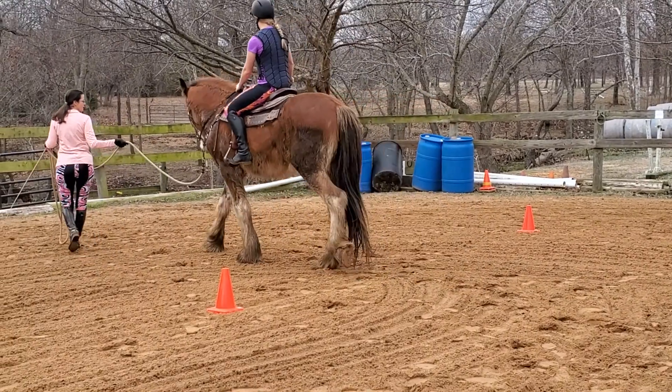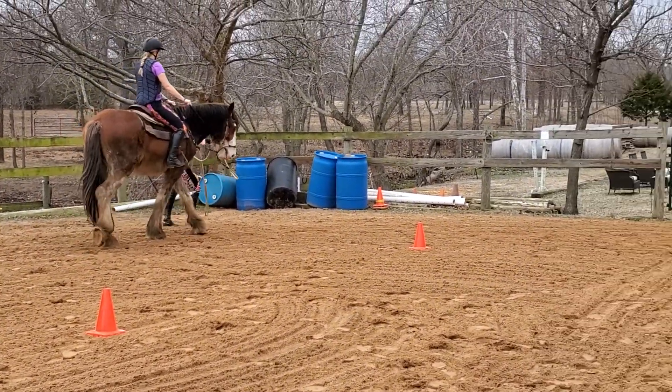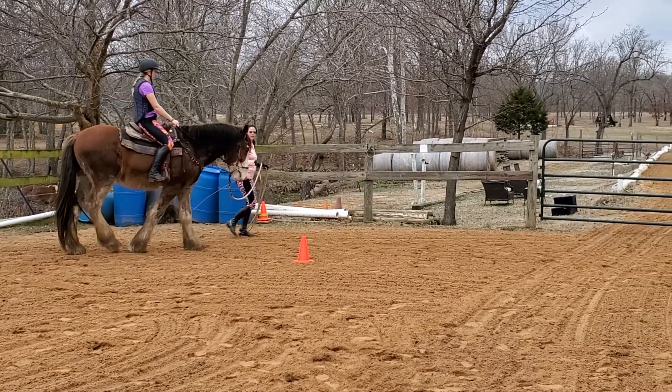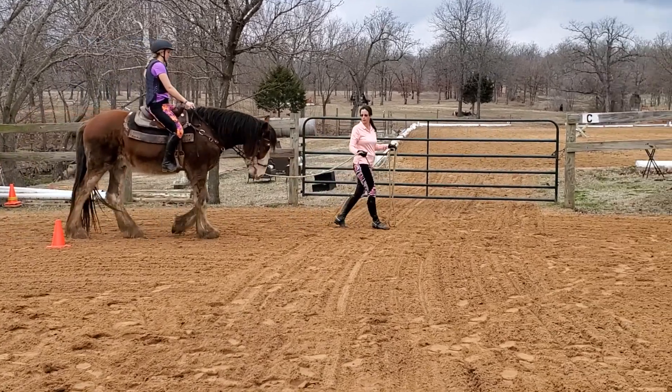We're going to make sure those reins go out away from the horse's shoulder, so that he's clear he gets a leading rein and not a pulling rein.